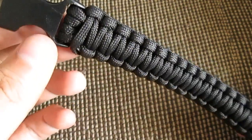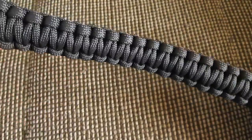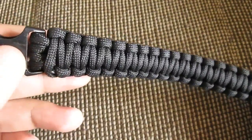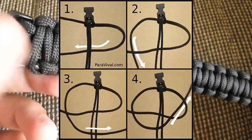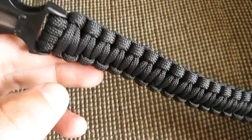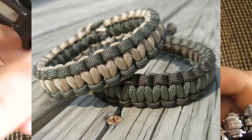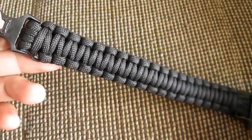Hey everybody, welcome back. I'm EDC Connor and today I'm just gonna make a quick video about the survival paracord bracelet. I know a lot of you guys know what this is and actually make this, but I have a fair share of watch guys in my audience so some of them have never seen this and don't know what it is.